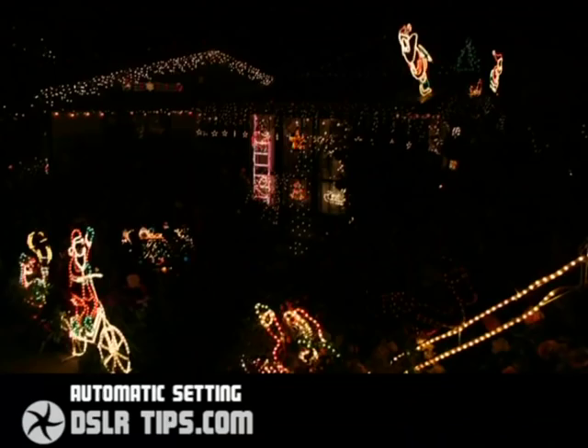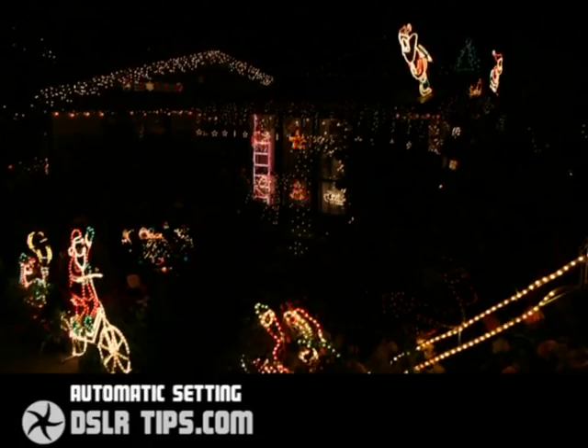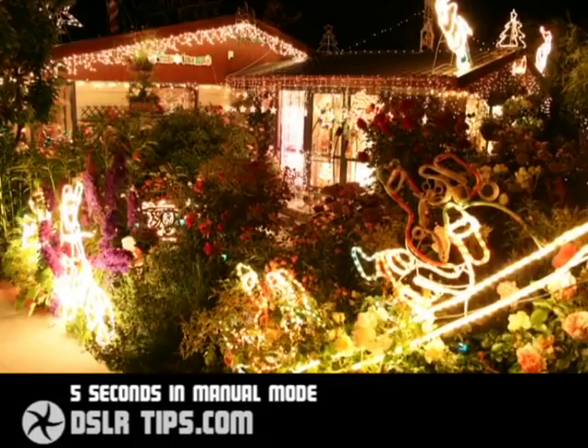Here's that first photo again of Christmas lights taken using a camera's automatic mode. The relatively quick exposure has resulted in an image that's way too dark. Here's a photo taken moments later in manual mode with a longer exposure — and the difference is quite dramatic. The first photo was taken with a shutter speed of an eighth of a second, but for the second shot we made sure the aperture was wide open and increased the exposure to five seconds, and we also used a tripod to keep the image steady.